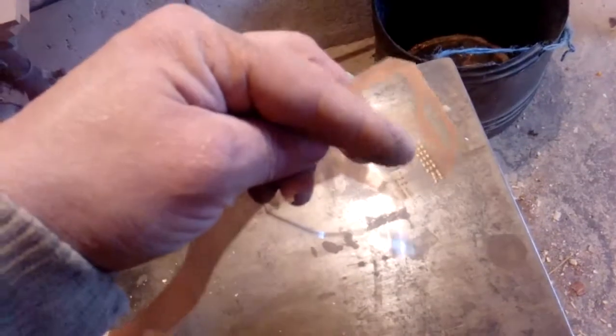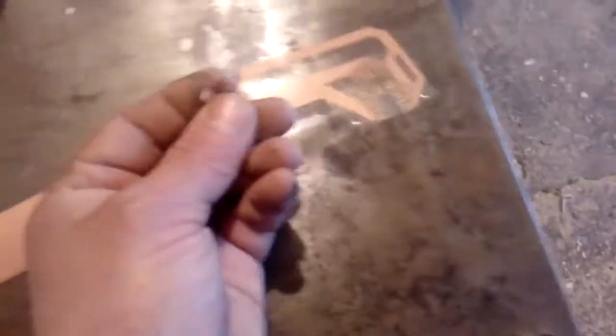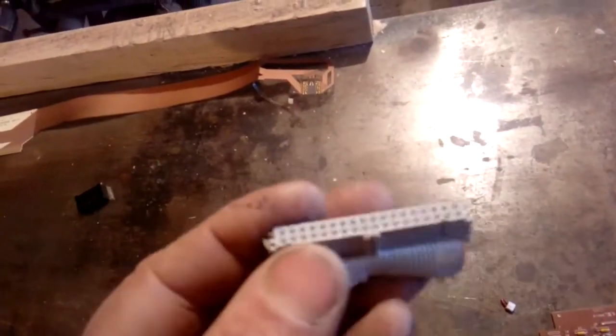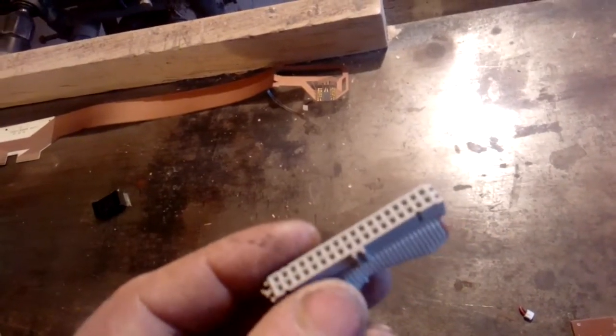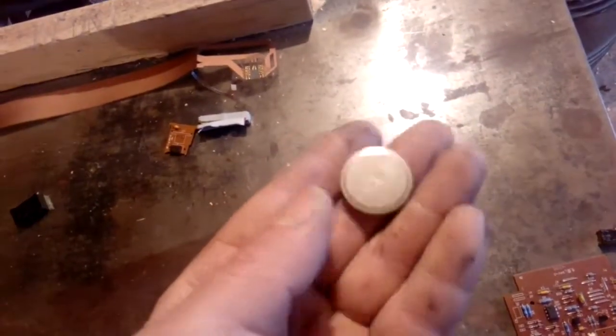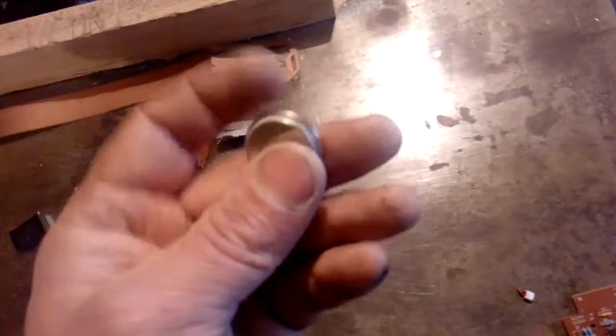We got this ribbon wire with gold content, and some gold finger here. We got this cable - the same as an HDD cable - so we got gold pins inside. We got a little board with a tantalum. A big battery, three volts - I need to check if there's silver oxide, but I don't believe so.